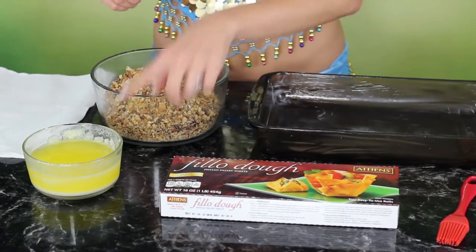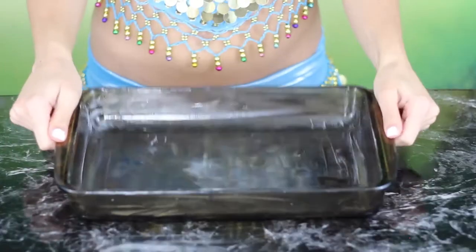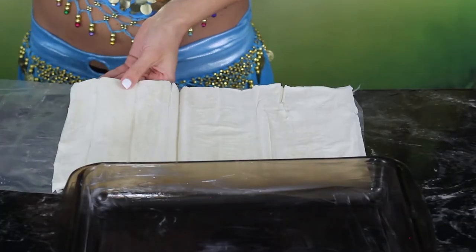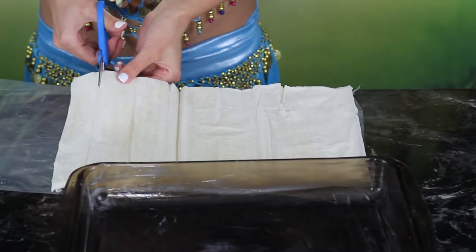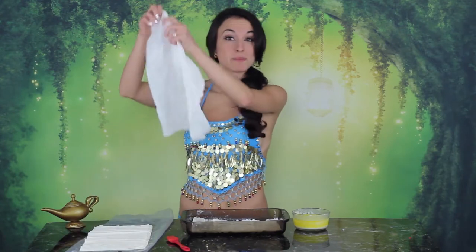Now we assemble the layers, and there are a lot of layers. For this part you need your pan, your phyllo dough, melted butter, nuts, pastry brush, and your damp paper towel. First make sure your pan is buttered really well all over the bottom and the edges. Then unroll your package of dough and cut off the end of it to fit the size of your pan. Now each layer is going to use two sheets, so peel off two sheets every time you put a new layer on. Place them right at the bottom of the pan, and when you're not using the dough, make sure you take your damp paper towel and place it over the top so that it doesn't dry out.